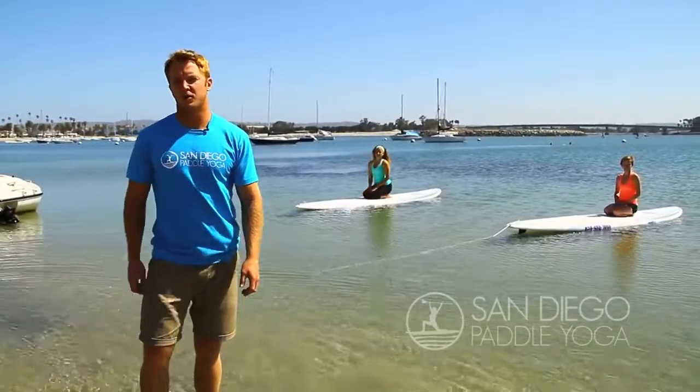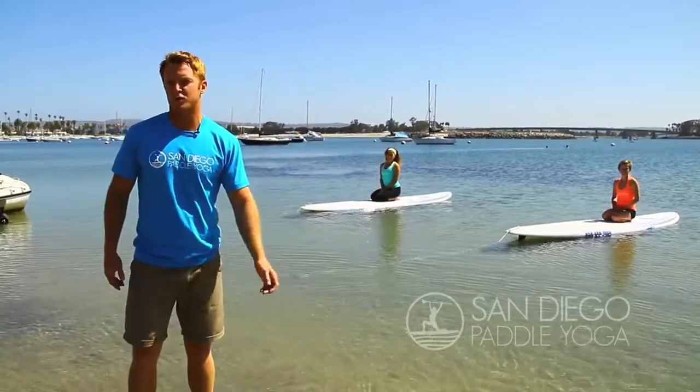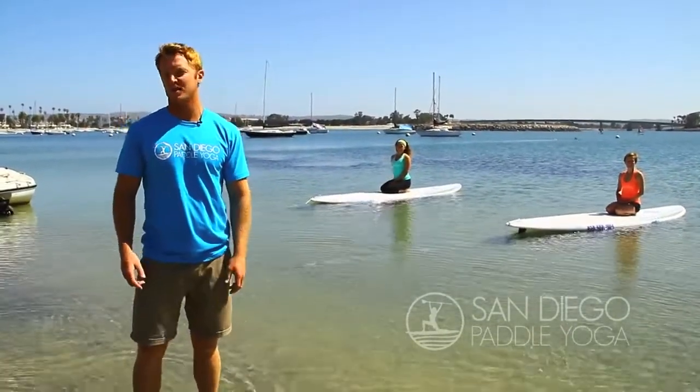Hey, this is Brad with San Diego Paddle Yoga. It's a beautiful day out here in our backyard, Mission Bay, and today we're going to go over some of the tricks and tips of getting yourself into a crescent lunge on a paddleboard.